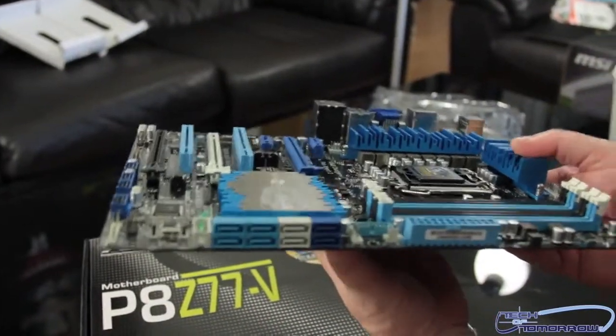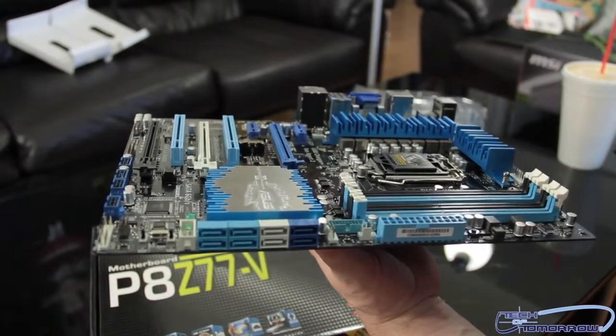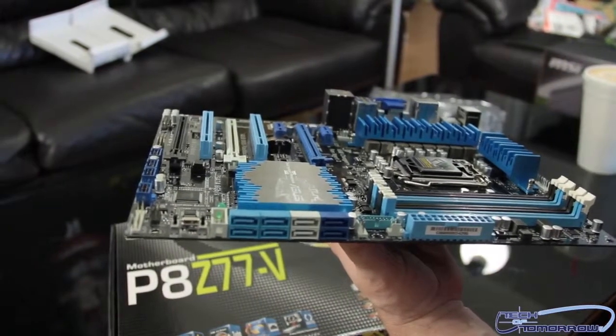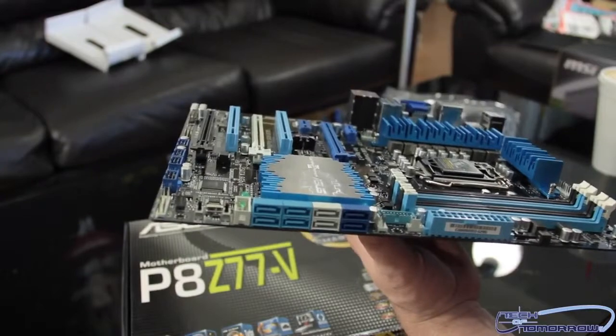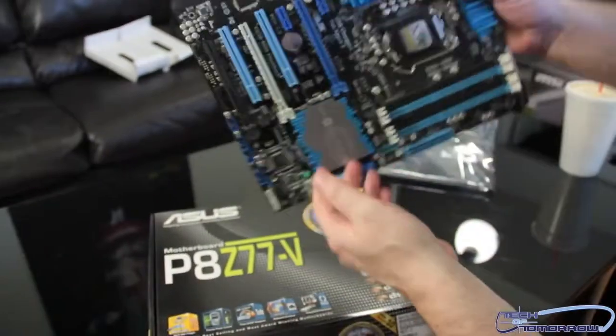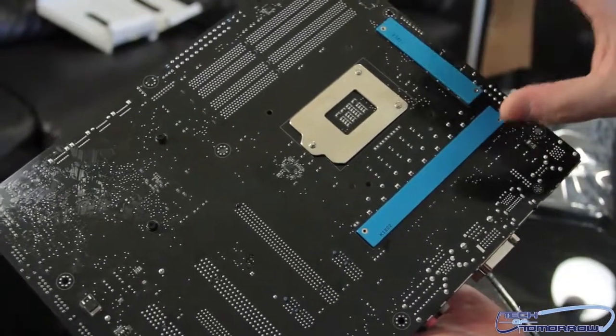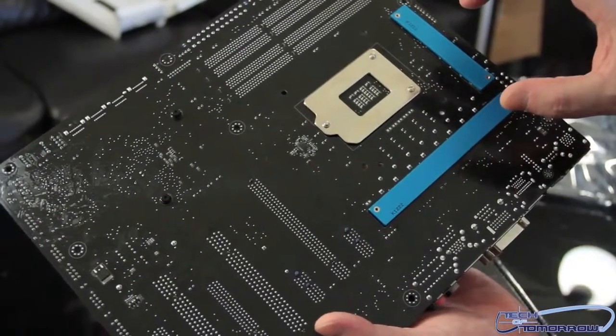Let's talk about SATA expandability. We have a couple of different controllers on this board — both the Intel and the Asmedia solutions — supporting both standard SATA and the new SATA 3 connectivity. Finally, let me flip the board around and show you the back of the board. These heatsink elements help keep the board even cooler. So hey, thanks for watching, folks. This has been the unboxing and first features look at the new P8Z77-V motherboard, coming to market at about $205 and should be available everywhere next week. See you later.